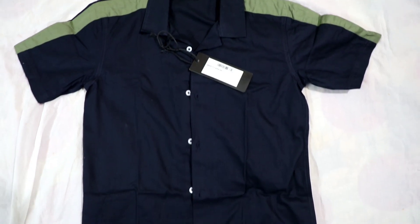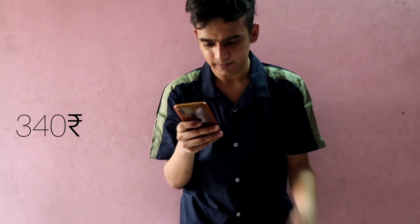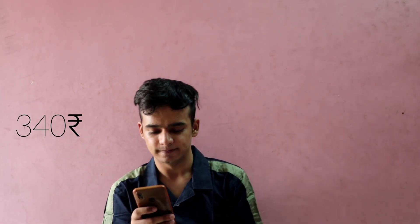The next thing I bought is this Cuban shirt, priced at 1,700 rupees, but I got it for just 340 rupees. I had to get it altered and then I'm good to go.